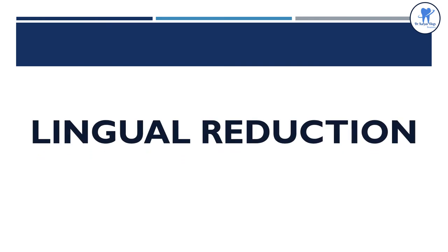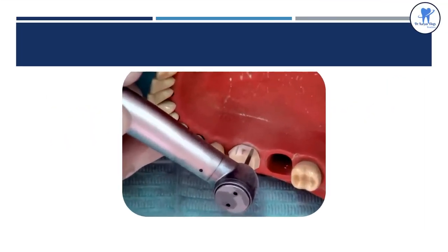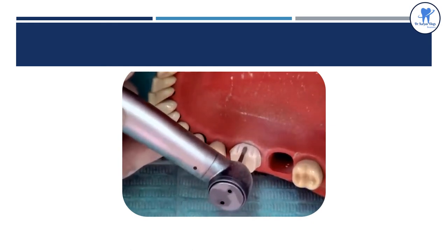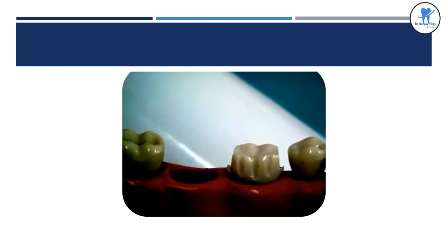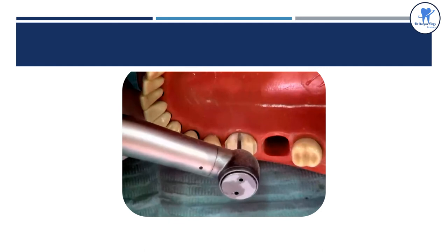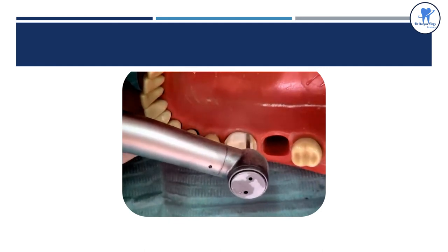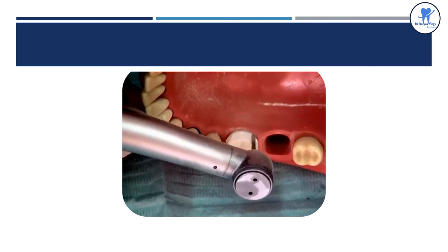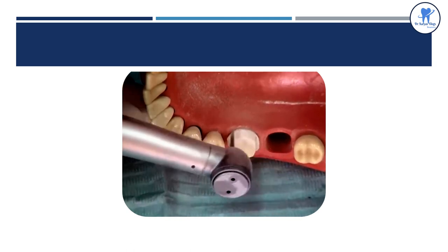A similar procedure is used for preparing the lingual surface — that is, lingual reduction. In the lingual reduction video, grooves are placed and the preparation is done. Note that the chamfer finish line is very clear.